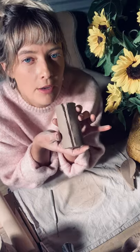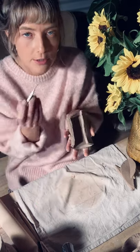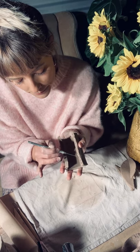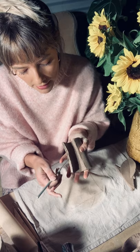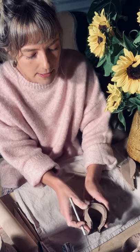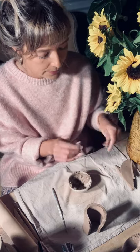Even though I've pressed these edges together — kissed them together — I actually need to do a lot more than this to join them. I'm going to use my scoring tool or a knife and create a little crosshatch motion here. It doesn't need to be pretty because you're not going to see it. You just want to create a porous surface so that you can actually lock these shapes together. The lock here is really important. Now I'm going to set this to one side for a second to make our slip.